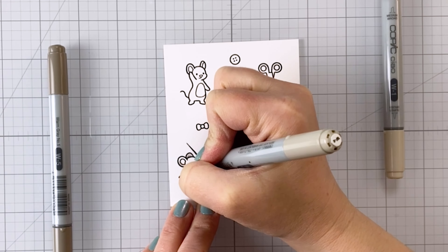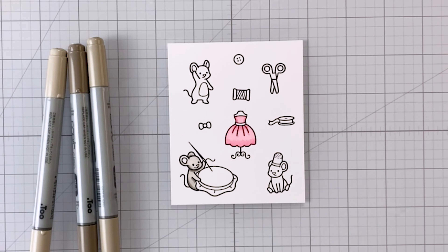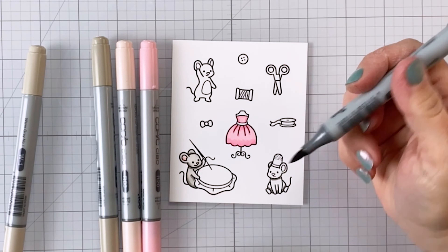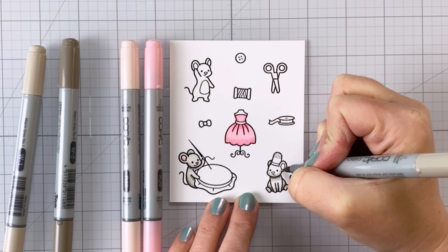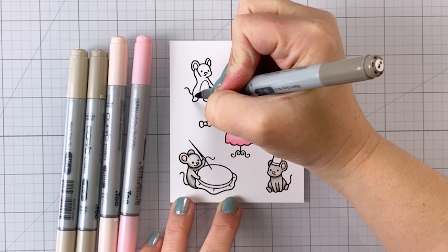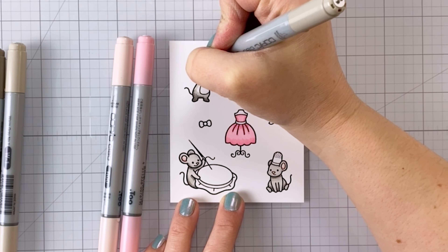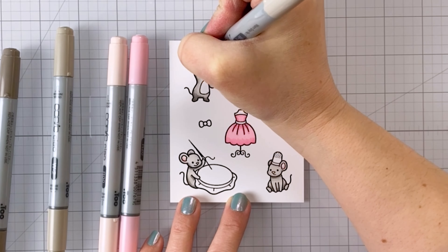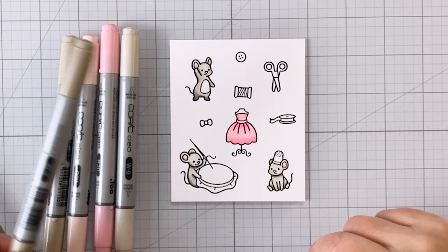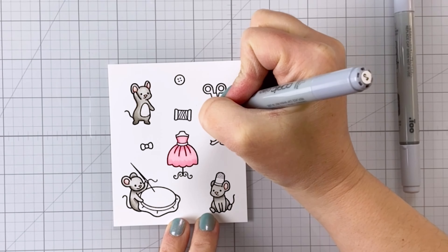Now I'm coming in and coloring everything. For the mice, I used warm grays: W0, W1, W2, and W5. For the pinks on the ears, I used R00 and R20, and R20 for their noses as well. I used RV21 and RV23 for the dress and thread spool. For the blues — the bow tie and button — I used BG01 and BG05. The ribbon, I used BG13 and BG49. For the scissors and thimble, I used C2 and C3 — those cool grays make a really nice metal look. For the embroidery hoop, I used E33, and some C0 for shading on the fabric.